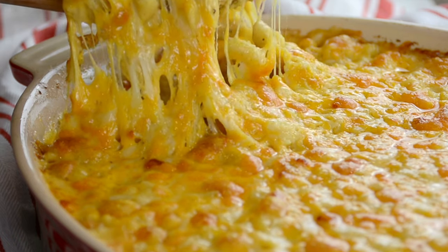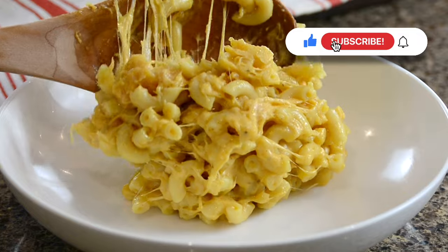Let's make this ultra creamy mac and cheese. Hi, you're watching Plating It With Wendy, and today I've got my mini me with me. This is the ultimate comfort food, so let's get started.